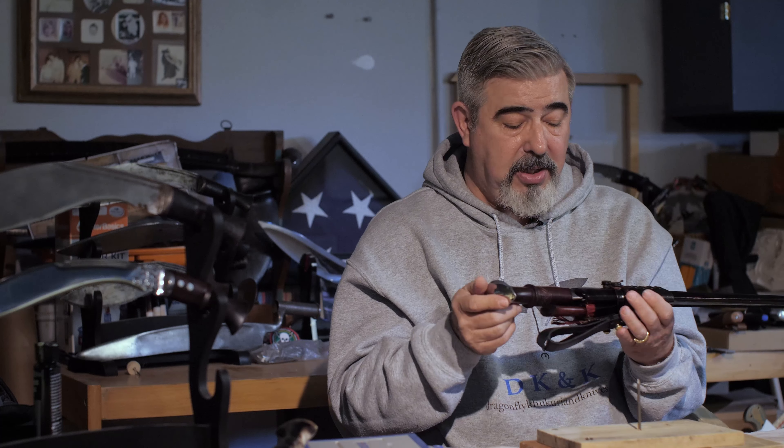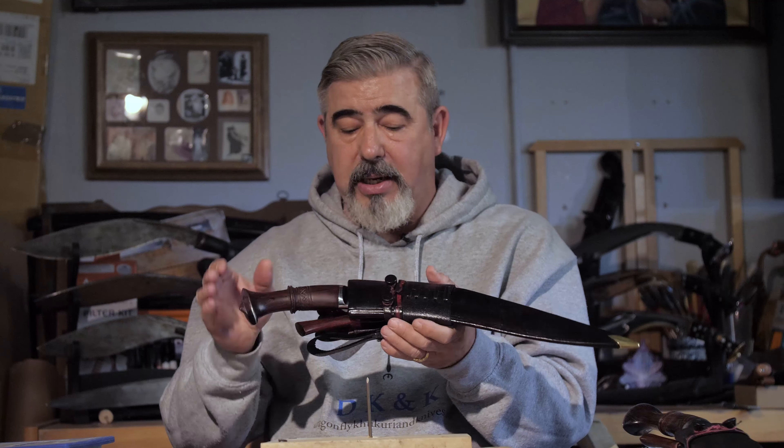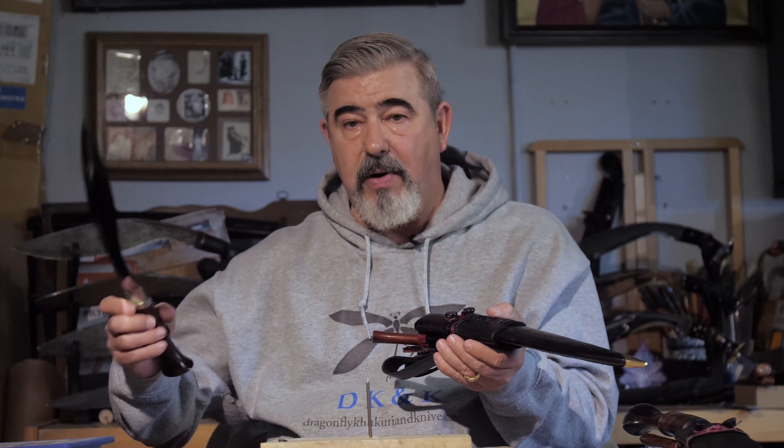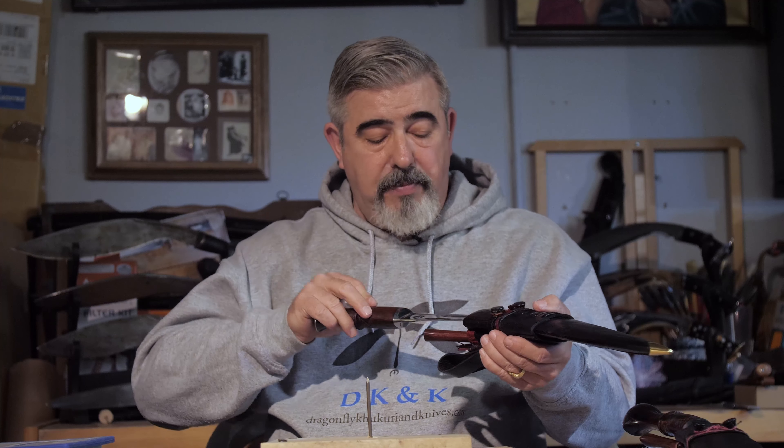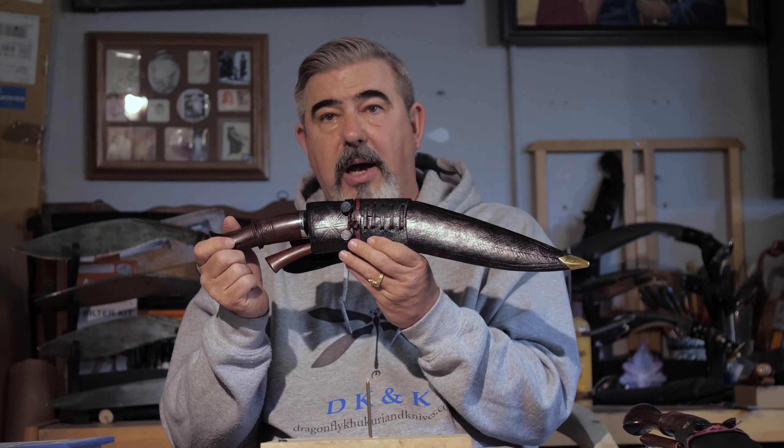Look for it — it will be available soon on our website. The entire package comes in and weighs in at 829 grams, which is a really good weight for the entire kit. The blade alone weighs in at 498 grams. Very light, very relevant kukri. I hope you like it. Look for it — it's the Chitlang Serapati.